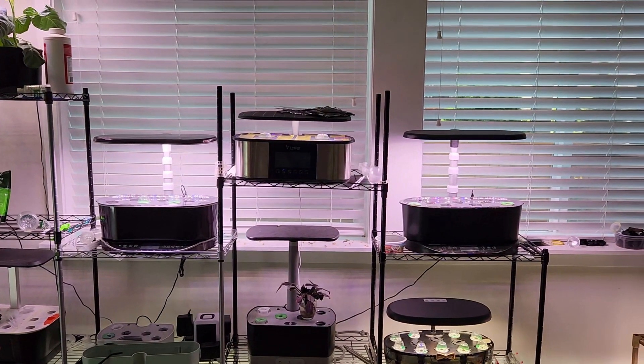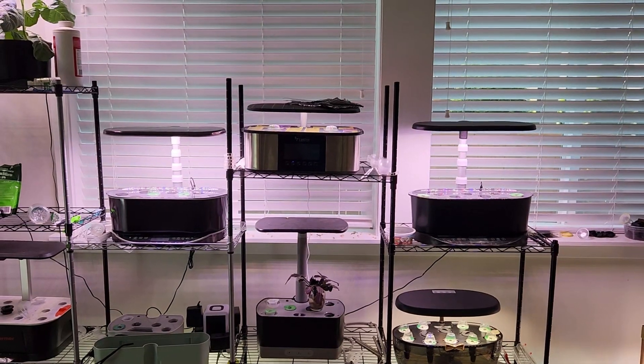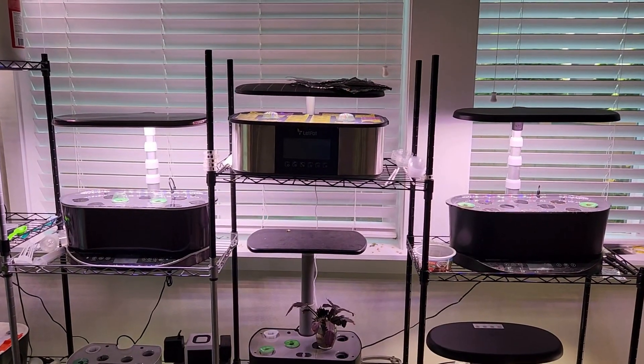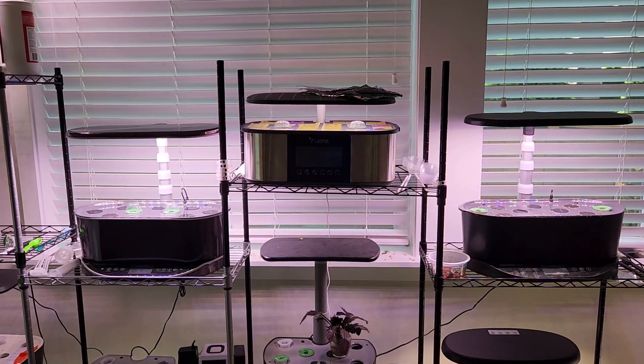Hi friends, I recently came across a very interesting question: can we swap the lights between AeroGarden Bounty models? I don't want to keep you in suspense, so the answer is no — we cannot swap the lights between AeroGarden Bounty models.